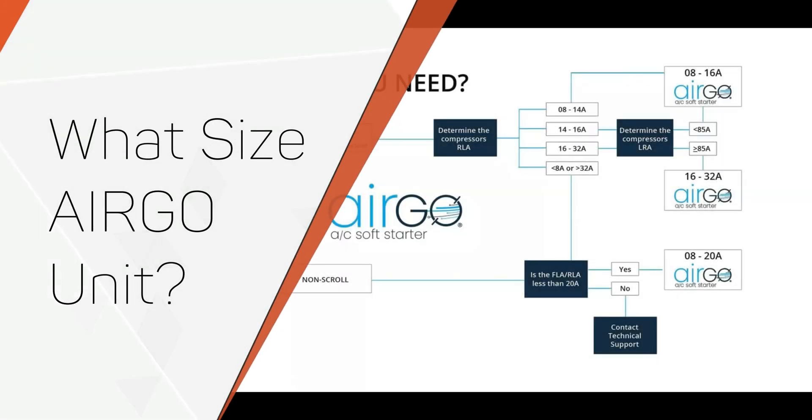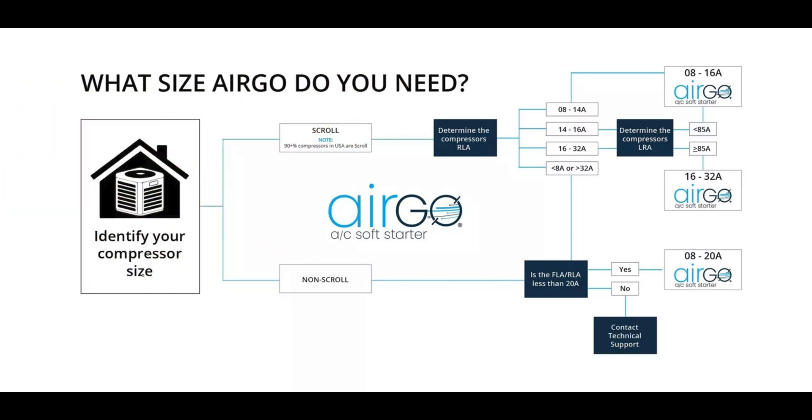Ergo provides a nice decision tree diagram that helps us appropriately identify the Ergo unit for our compressor size. Assuming that 90% of compressors in the USA are scroll, we follow the decision tree up to scroll compressors. The first thing we want to determine is the compressor's RLA — that's Rated Load Amps, the maximum current a compressor should draw under any operating conditions. That number should be on the sticker on the front of your HVAC unit. Mine was 18, so I fall within the 16 to 32 amp range.